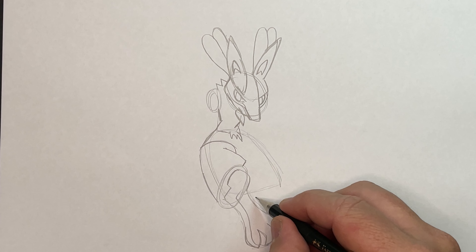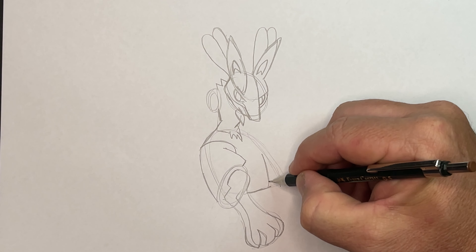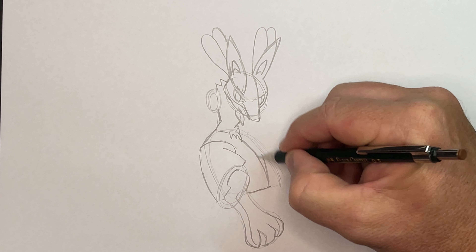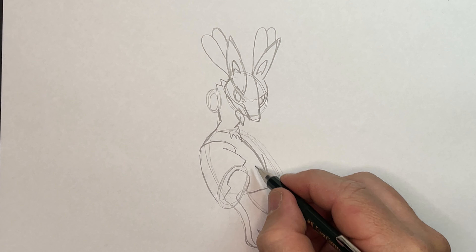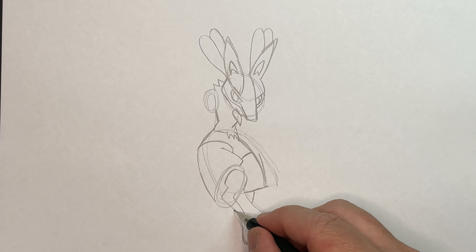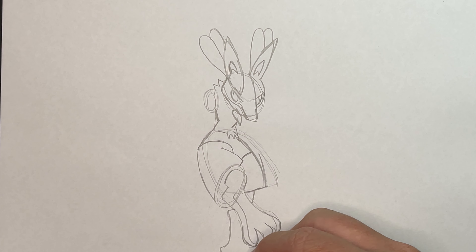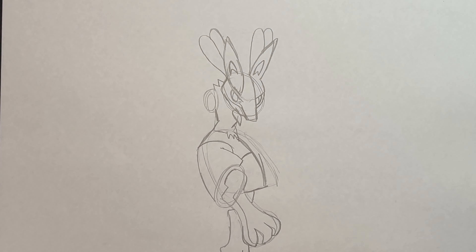The other foot is behind. So here's his pants coming out here — these are the other side of his pants coming up to join that one. Then he's got his leg out the other side, and because that's further back it's not going to be as big — it wraps around like this. Three toes on that one as well, so three there and three there.